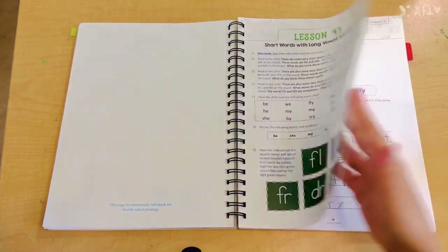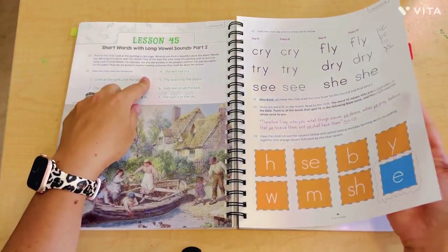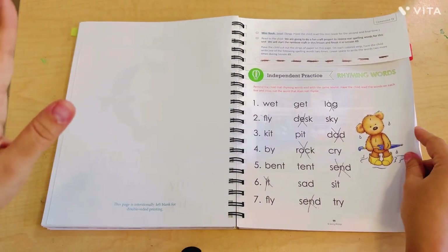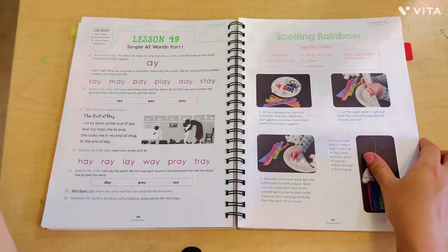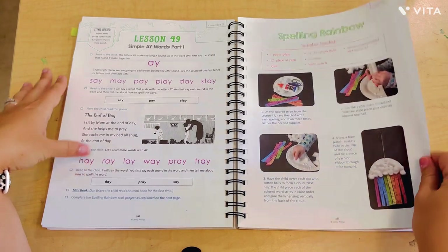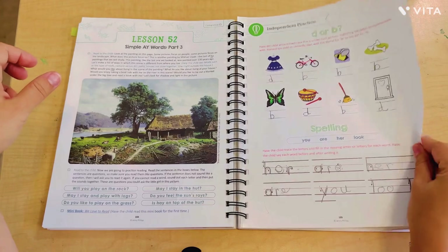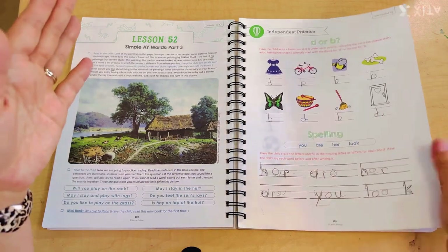There's also B and D recognition, which was really helpful — it came with a little game right in the book that I just cut out. Then we go right into long vowel sounds, and lesson 43 gives you a little review, which is rare. We had short words with long vowel sounds reviewed several times in a row, so sometimes you do get that mastery-focused reviewing. Other times we're jumping to the next skill before mastering the first one. There was also a cute little craft — a sight word rainbow — that we did.